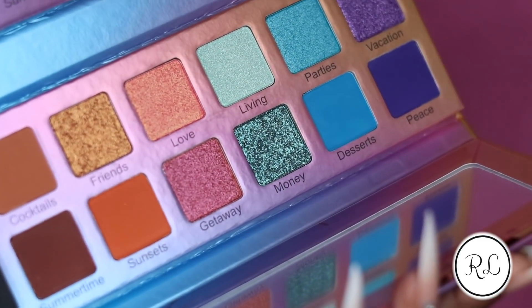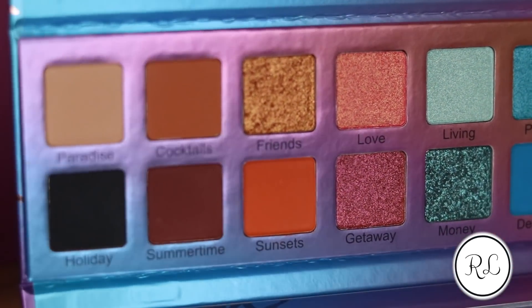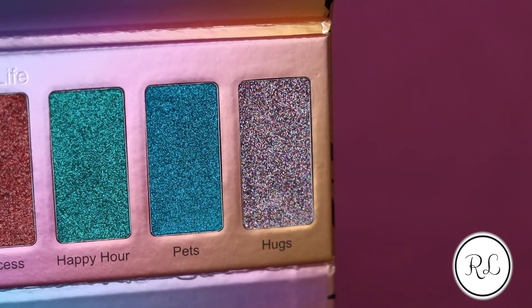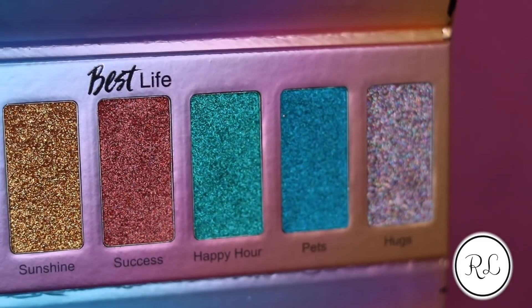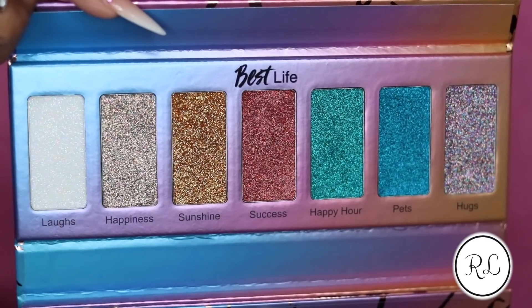So yeah, I got this palette. I walked past it twice in Sephora. The first time I thought the palette was just kind of crazy. I was like, how is this going to work? We got to open it, fold it, we got a lot of glitter here, shadows there, there's a mirror at the bottom. Pretty, but no.